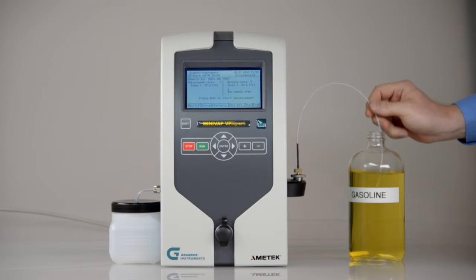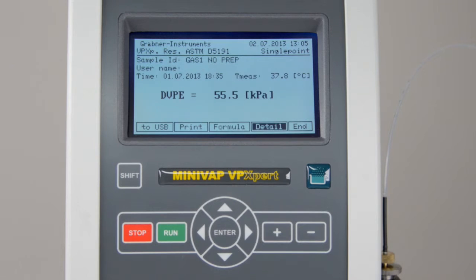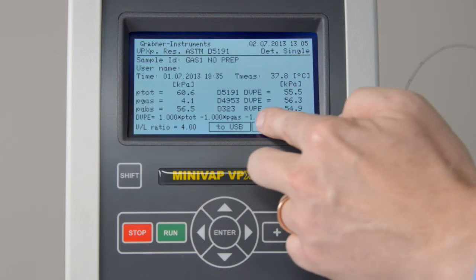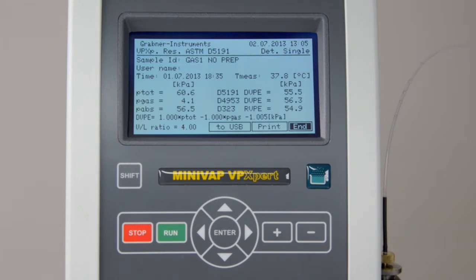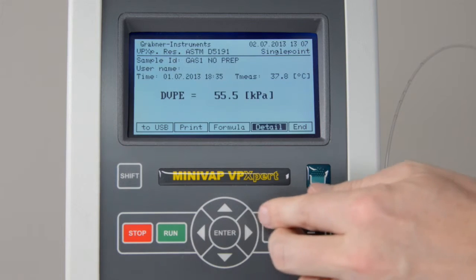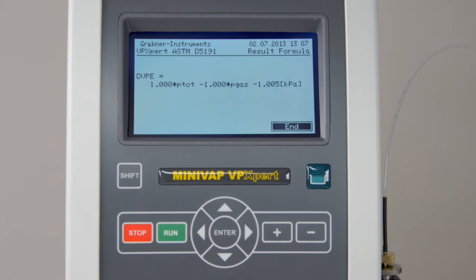Put the tube into the sample, then run the program. The DVPE result will show directly after the test. Select the Detail button and press Enter to view all measured data and correlated values for other measurement standards. Check the formula: DVPE equals 1 times PTOT minus 1 times PGAS minus 1.005 kPa. This is the DVPE correction for measurements without sample preparation.